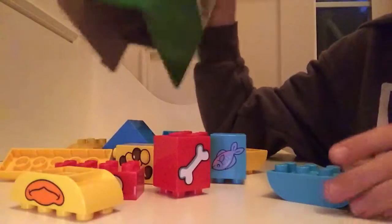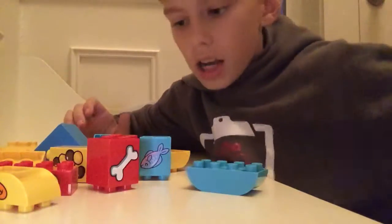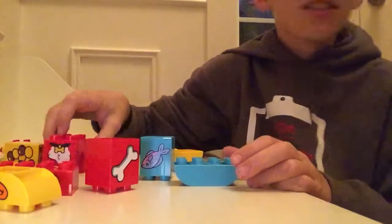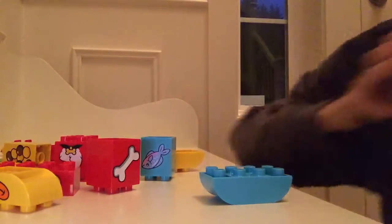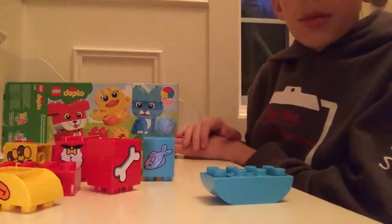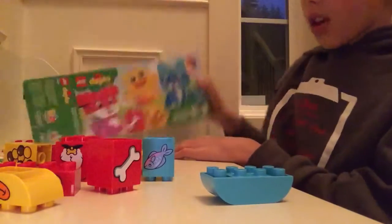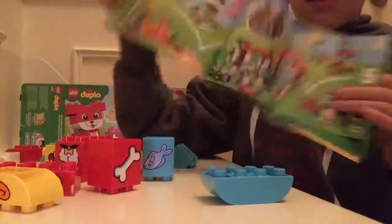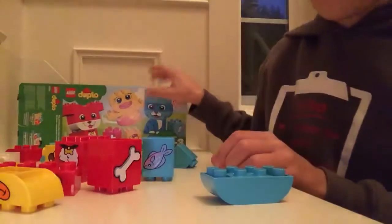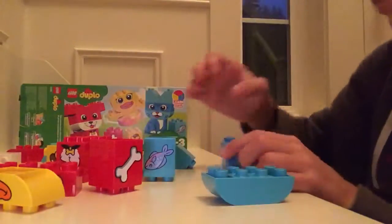We're ready to start building. I don't have the instructions — all I have is the box. Actually, there are instructions right here, but they don't really have any steps in them — there's only like three pages. So I have this box, and now I'm going to build.